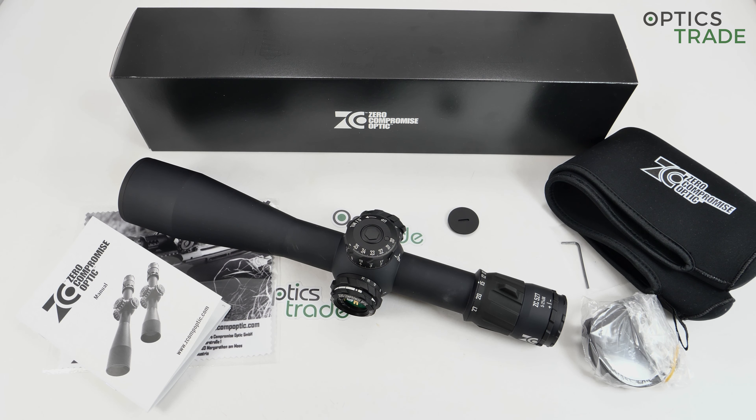Apart from that, I really don't have much to say in the negatives for this scope. It's really well made and excels in so many different areas. All in all, I think this is one of the best tactical scopes you can buy — it also has the aura of being rare and something special. I think you cannot go wrong with buying this scope. I hope you enjoyed this review; please check our other reviews, check the reviews of competitors, and if you like our channel please subscribe.